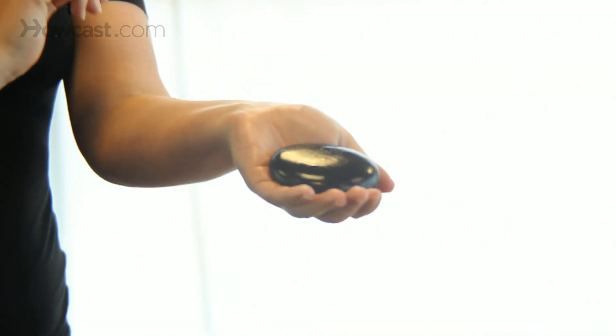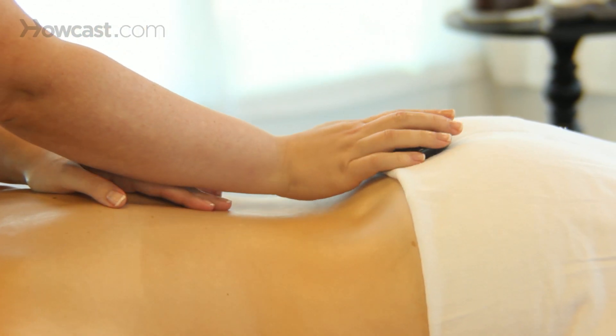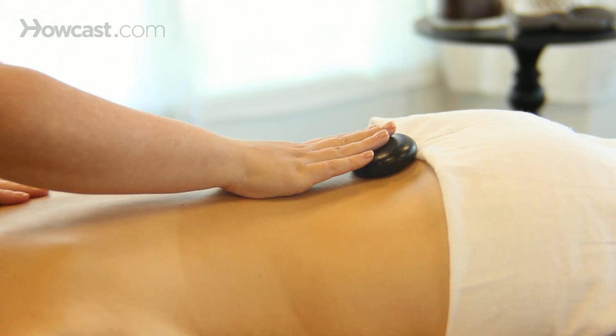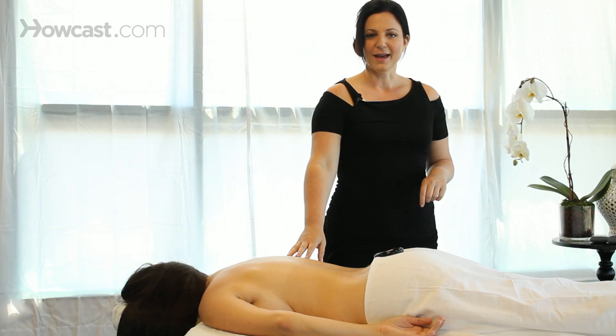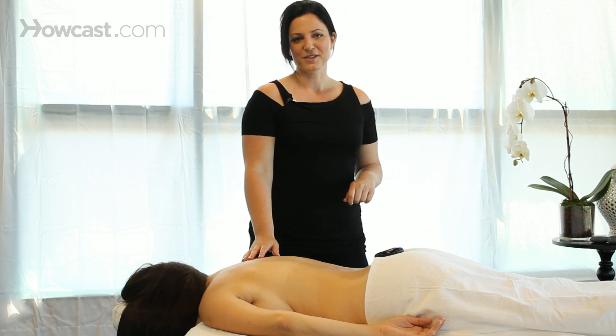Then you're going to take your large stone — it's a nice warm temperature — and go ahead and place that right on your client's sacrum. That can stay there, releasing heat in that area and keeping her relaxed while I work on other areas. And that's how you work on the low back with hot stones.